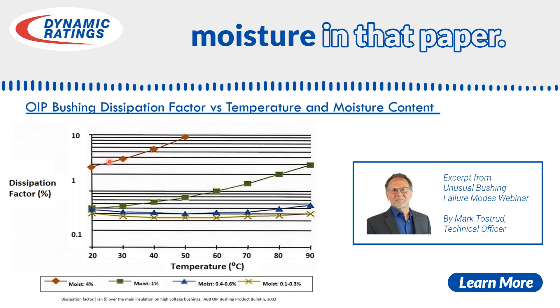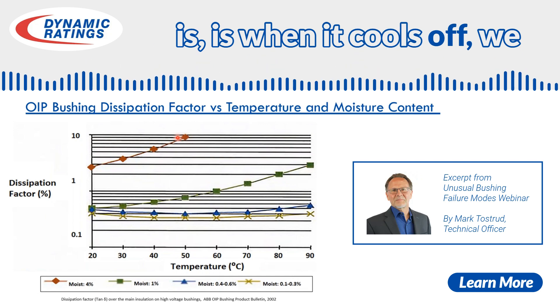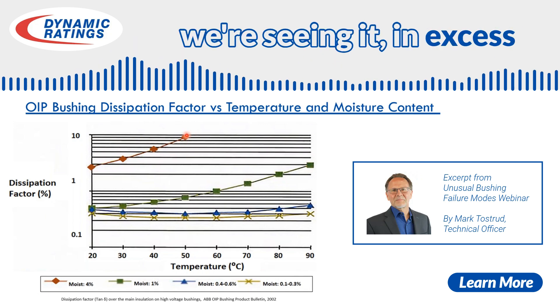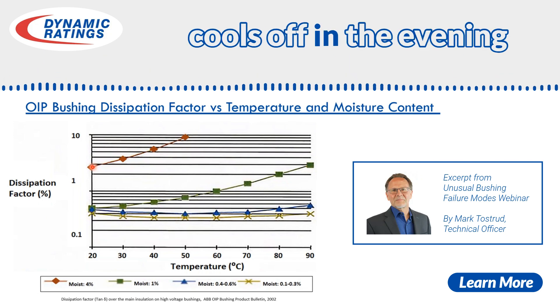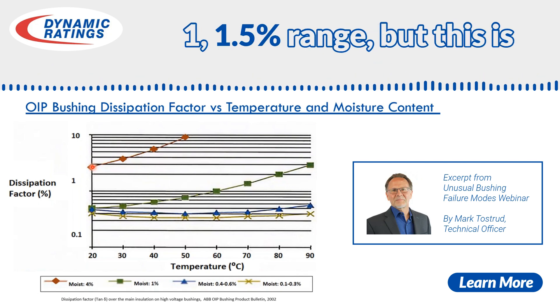So we're probably at about 5-6% moisture in that paper. But the important thing is, when it cools off, we see a significant drop. At elevated temperatures we're seeing power factor in excess of 10%, but when the transformer cools off in the evening hours, we're seeing it return more to that one to one and a half percent range.